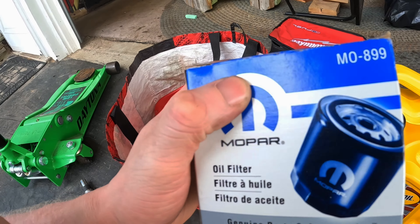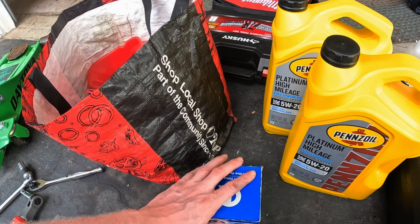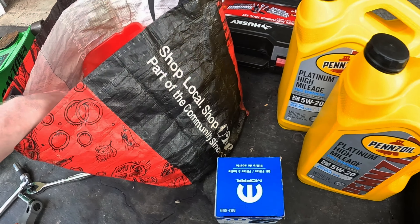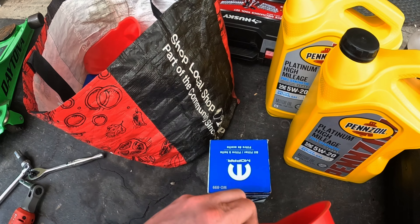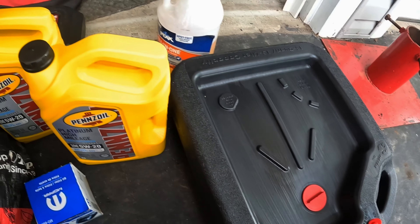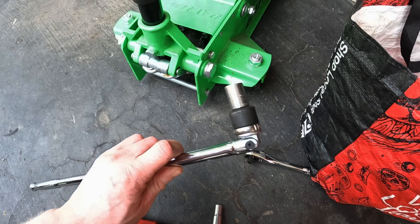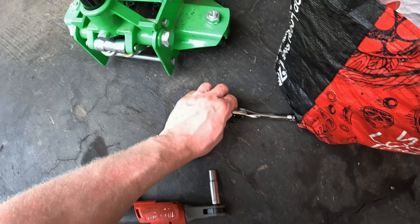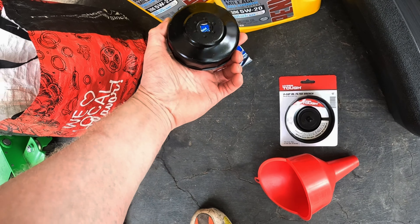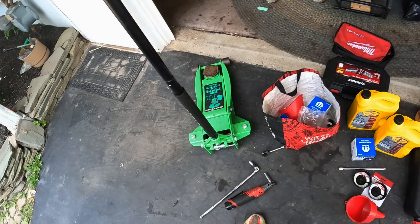That's seven quarts. We're also gonna need a Mopar filter — part number MO-899. These are hard to find in stores; I used to get them at Walmart but lately I haven't been able to, so I order online or from Advanced Auto Parts or AutoZone. You're gonna need a funnel to pour the oil in. You're gonna need one of these oil filter wrenches — mine is bent so I got a new one, about three bucks at Walmart. You'll need a 10 millimeter to take off the undershield, a 13 millimeter for the oil drain plug, and an extension for the filter wrench.